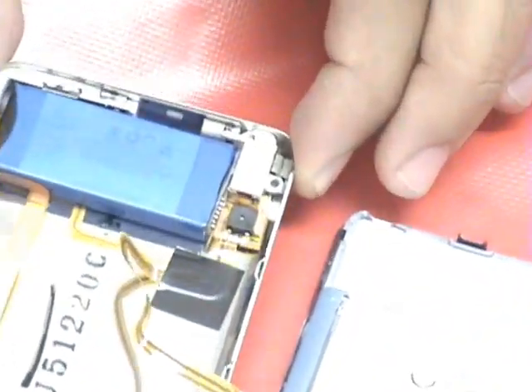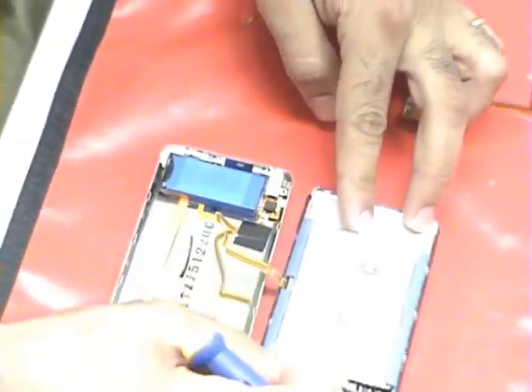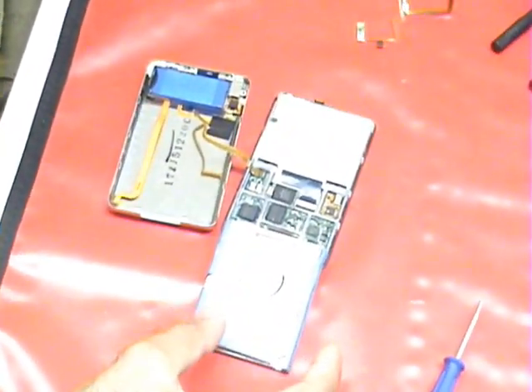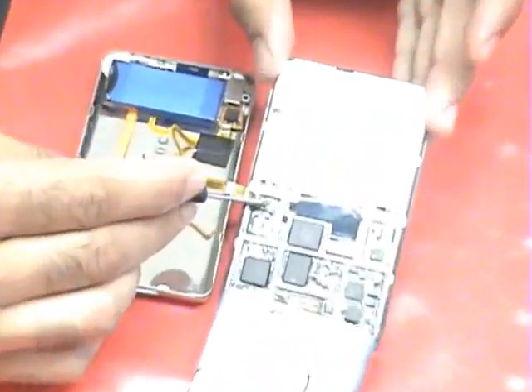There are four screws holding it in there. What we like to do first is actually take this part out so it makes it more flexible to work with. We lift the hard drive up and there is a little latch here that holds this cable and attaches it to the board. We just lift it up and pull the cable out.